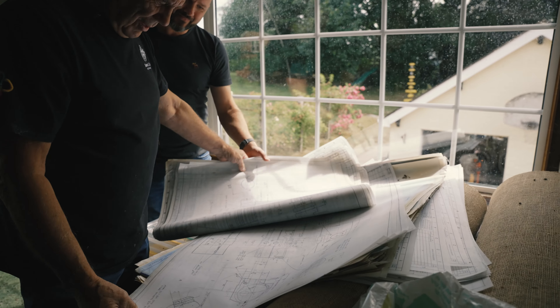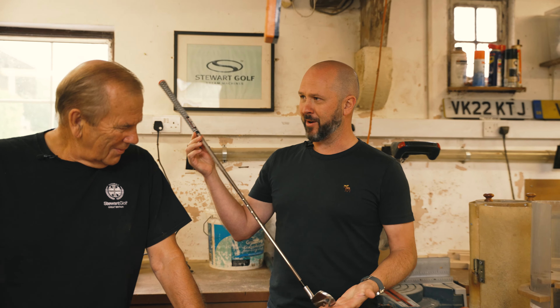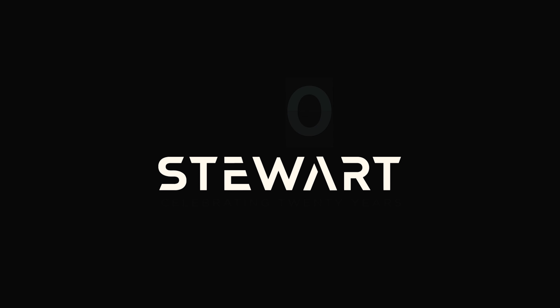Is this going to really work? And that's kind of the start of Stewart Golf, that question, isn't it? Every product in the world starts like this. Everyone starts the same way.